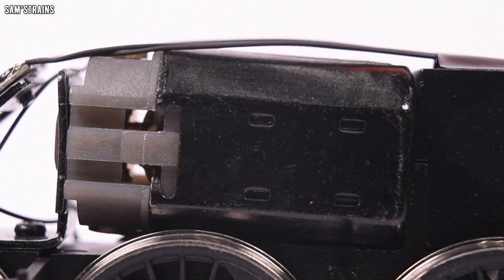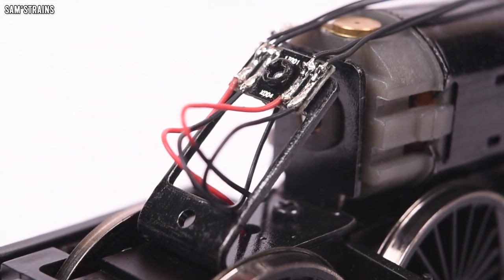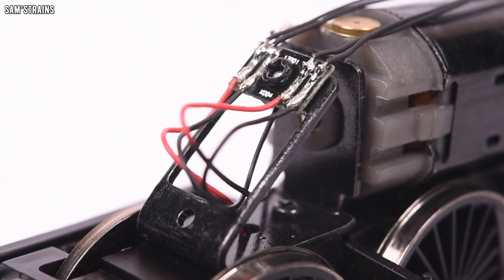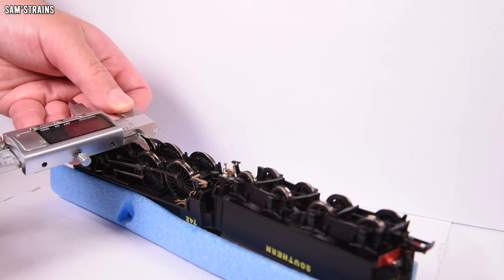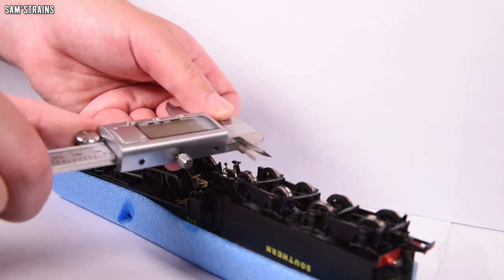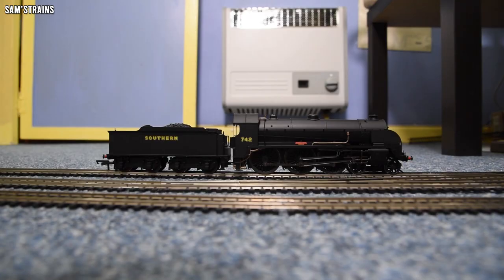The motor is the large Hornby motor they put into all their larger steam locos — all motors are capable of failing of course, but in my experience this type of motor fails much less often than the others we've seen trouble with. As a final point of interest, there's a strange bracket inside the loco — that's where the DCC socket used to go in older versions, now relocated to inside the tender. The back-to-back gauge comes in at around 14.2mm on each driving wheel and tender wheel, which is in line with other locos.